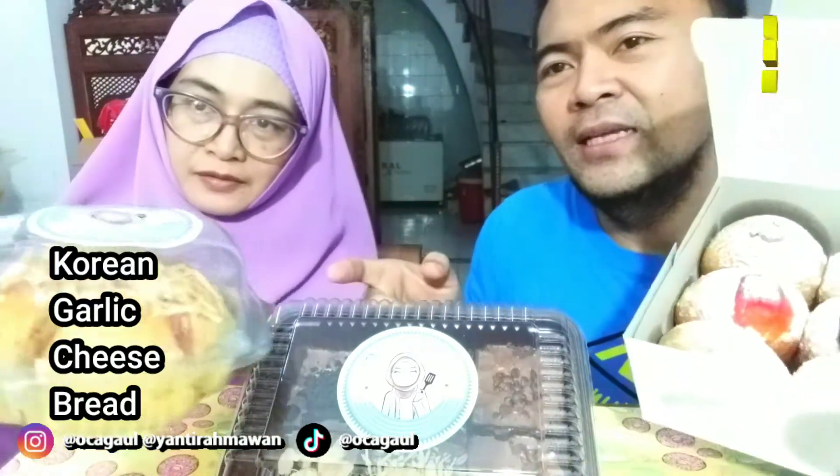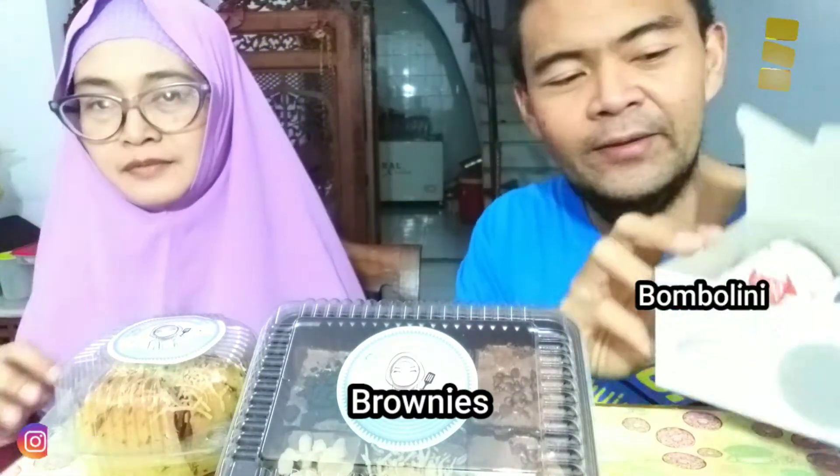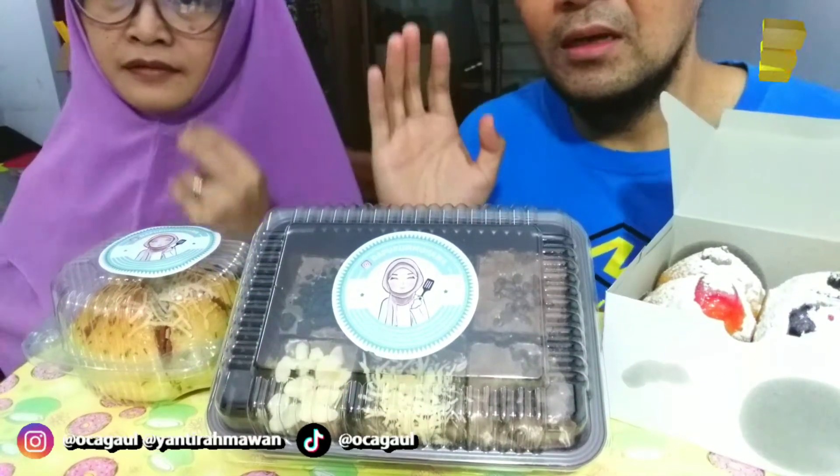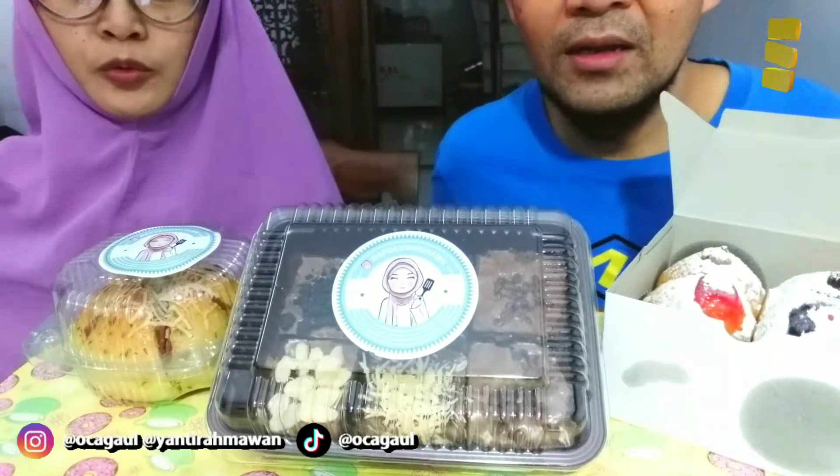Ada Korean garlic cheese bread, nanti kita buka, terus brownies, terus ada pembole juga — waduh, ini lemes kita nih makannya banyak, diet gagal lagi. Oke teman-teman, kita langsung cobain aja ya, let's go! Sekarang kita udah langsung berhadapan dengan produknya.